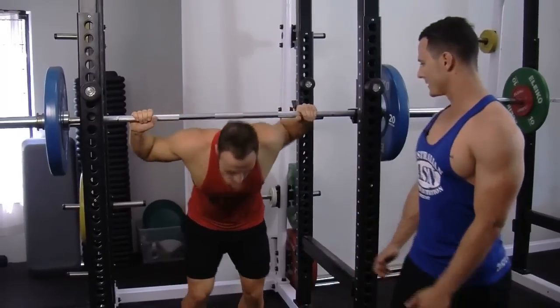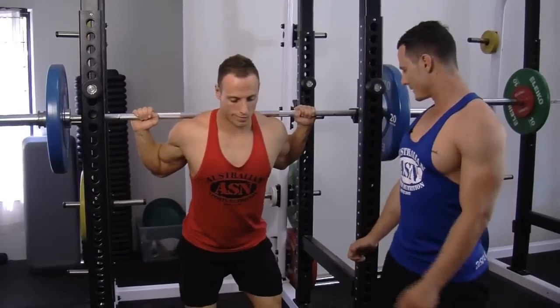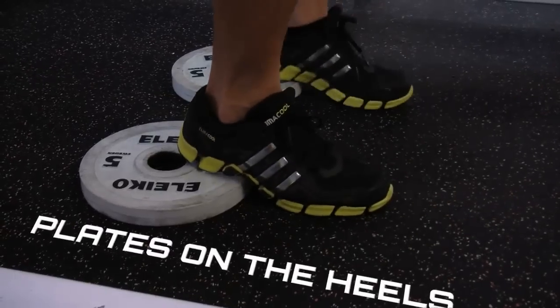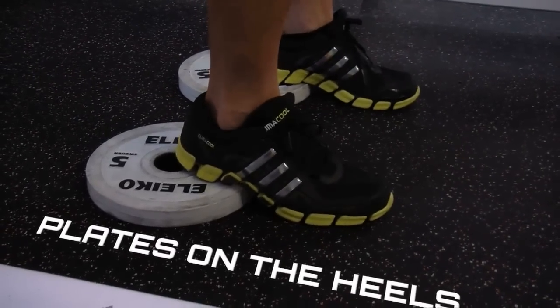Placing the bar just behind the shoulders and lifting up. We like to use plates on the heels so you get better range of motion and flexibility.